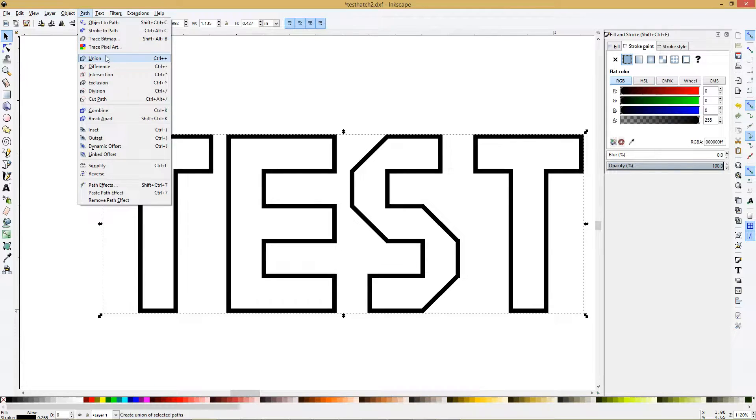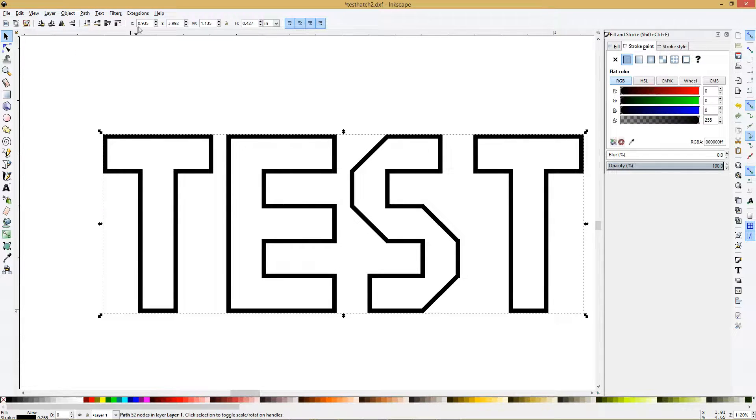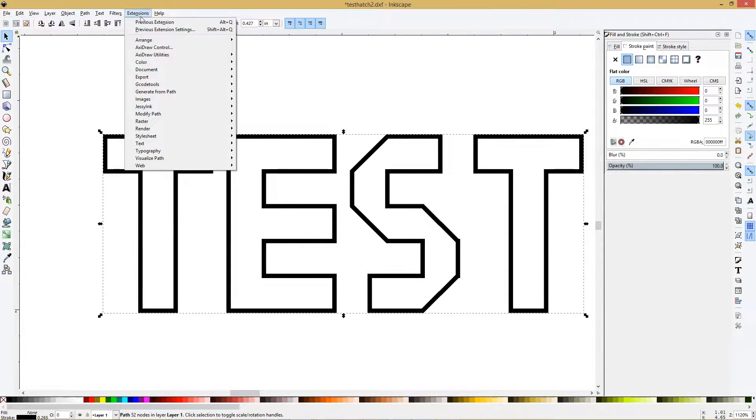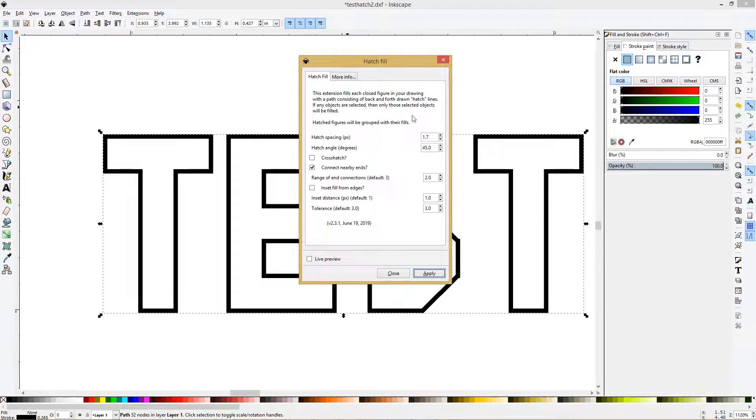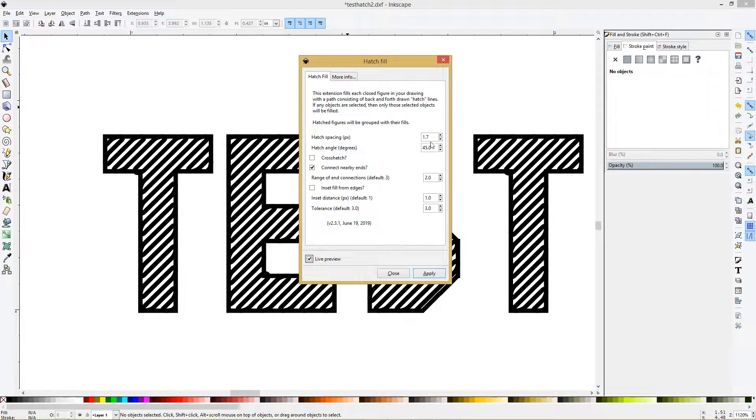Then go to Path and do Union. Then come up here to Extensions > Axidraw Utilities > Hatch Fill. These are the settings I've been using — I'll go over them quickly. Select Live View. Hatch Spacing is the space between the lines.